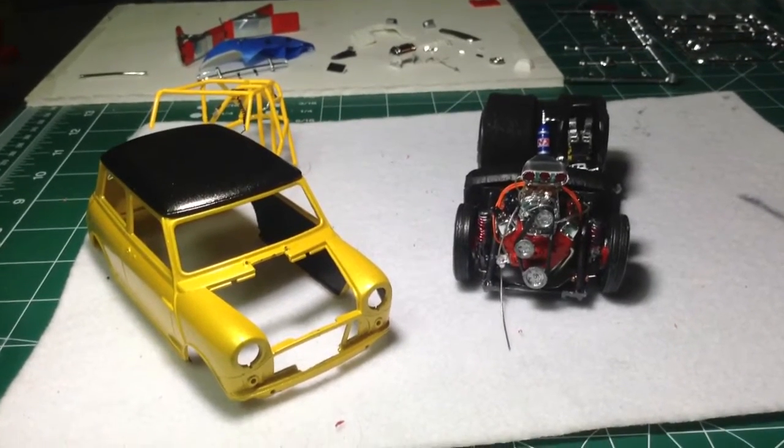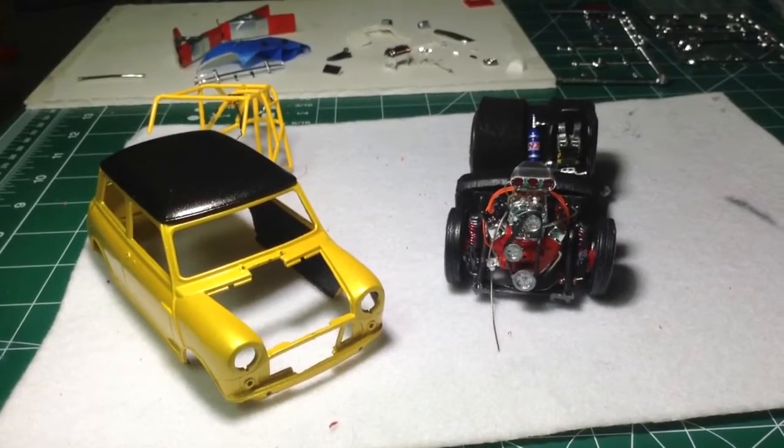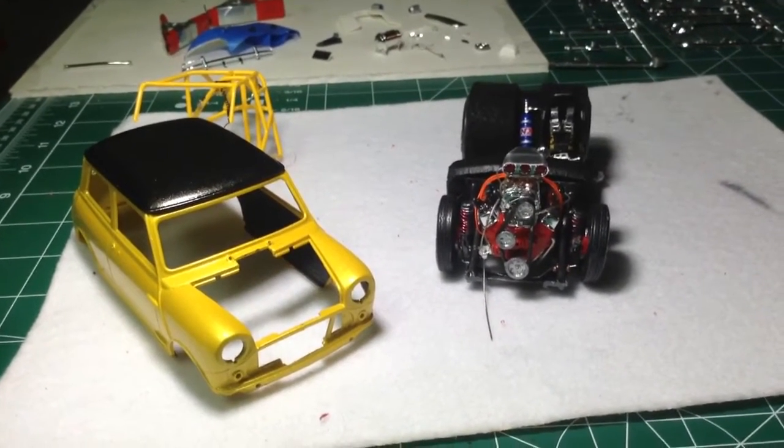Hey guys, what's up? Dale here, Northern Nostalgia Customs. This would be update number 3 on the mini for the Styrene Junkies contest.